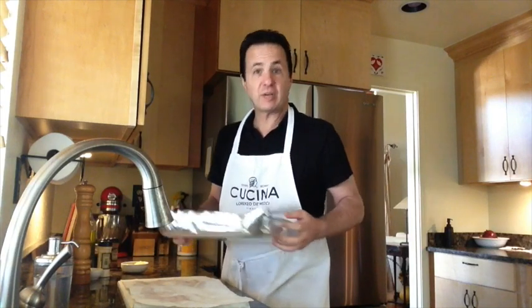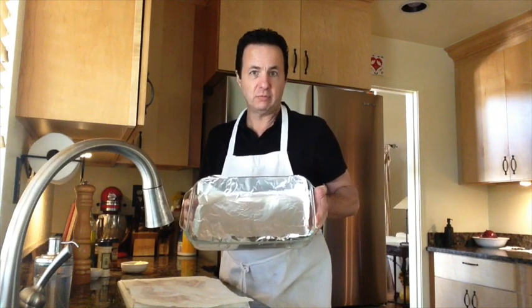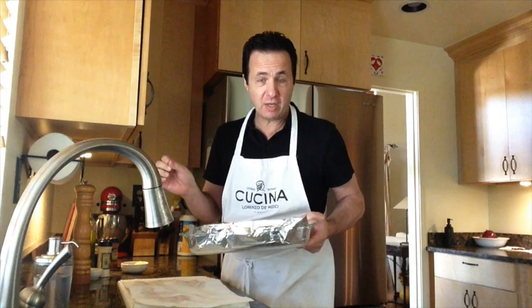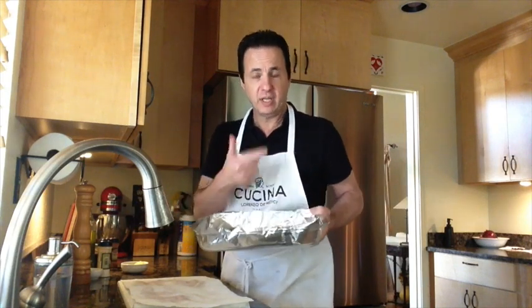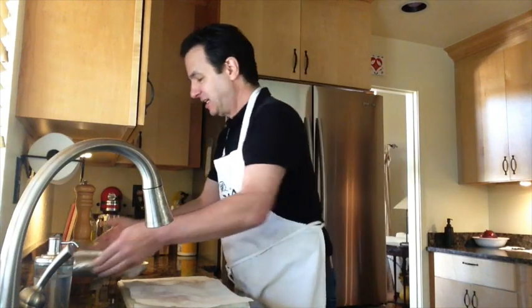Quite possibly the best tip I ever picked up from television cooking shows was to line your roasting pan with foil. It makes cleanup a snap — virtually eliminates cleanup. You can take the foil out, rinse it off so your garbage doesn't get all smelly and oily, toss it, wipe the dish out. No dishes necessary.